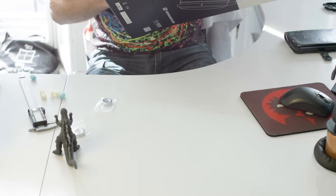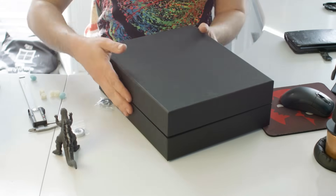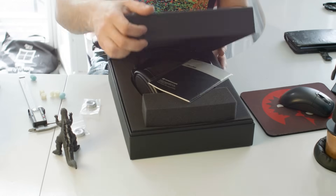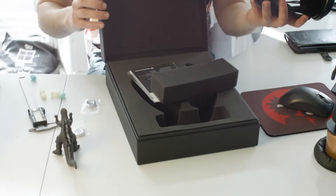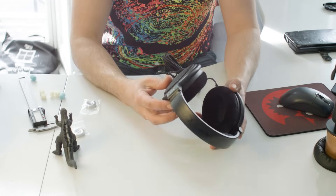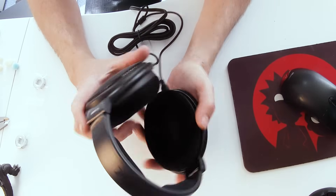Getting these out of the box — this is why I don't have to join the gym. Before we do anything, I'm going to plug these into the rig and take a measurement to see what the frequency response looks like on an out-of-the-box pair of 6XXs.